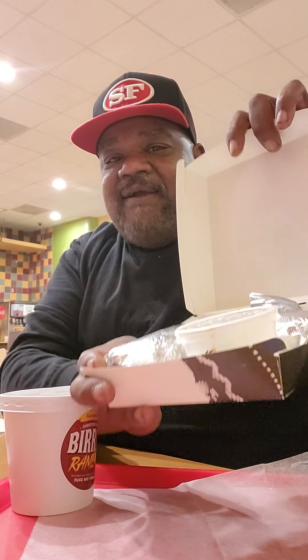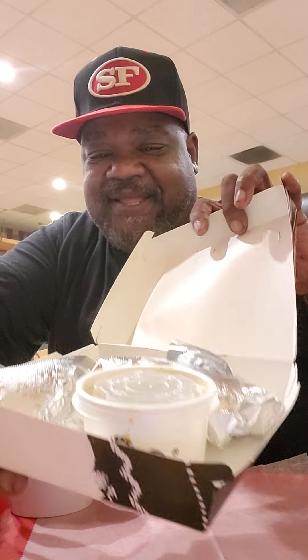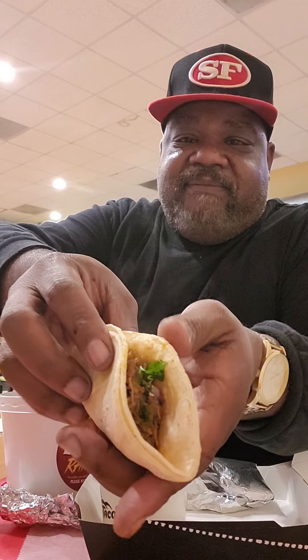First off, I'm going to start with the beef birria tacos. Let's see what we're working with here. All right, you see that right there? You got the two tacos right there and you got the consommé dip. All right, so this is the birria taco — the Del Taco version. That's the inside.